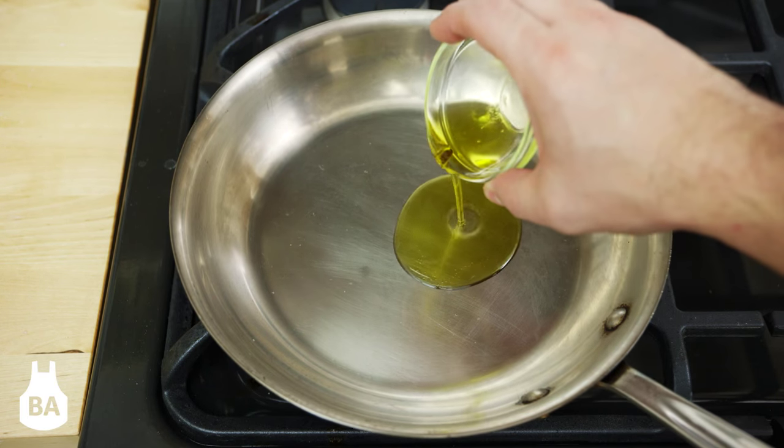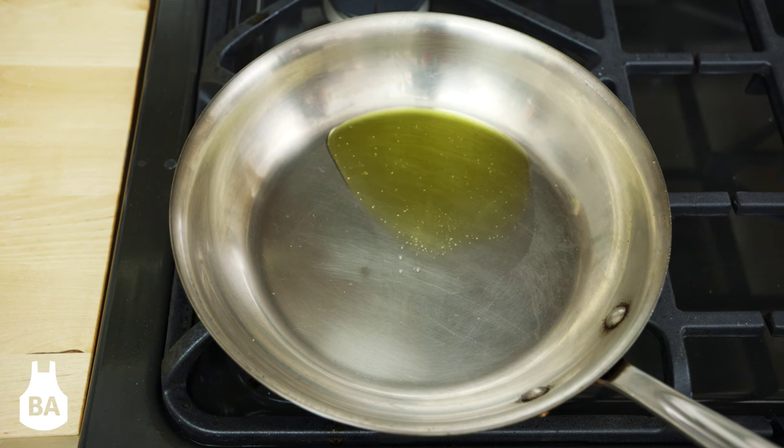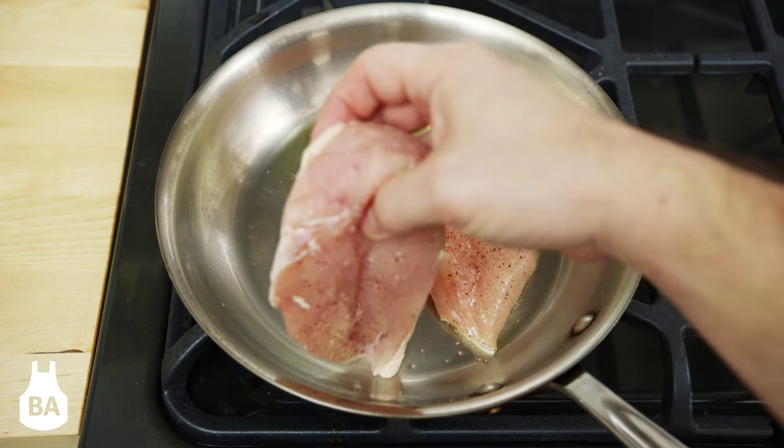A great way to cook a piece of chicken is to pan fry it. Here we have a pan that's been heated on medium high. We're going to take our dry and seasoned chicken breast and put it in skin side down.